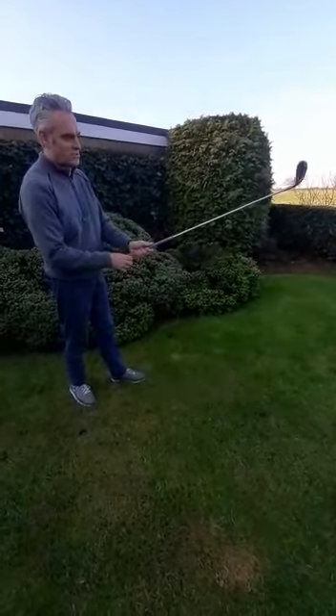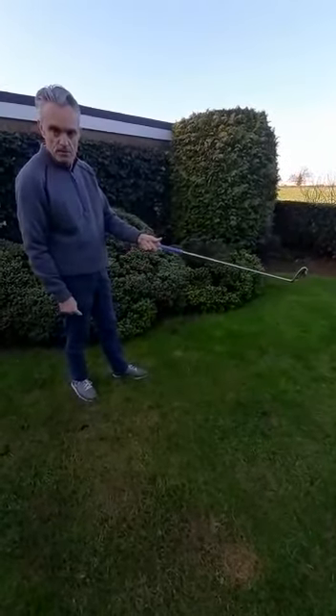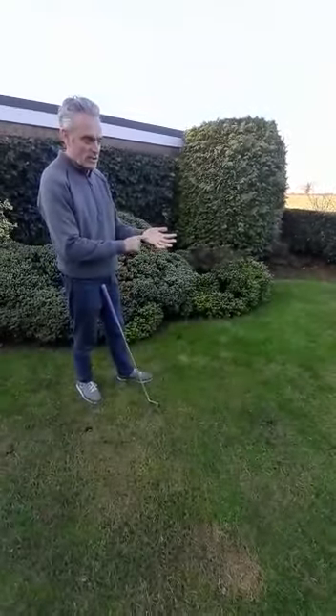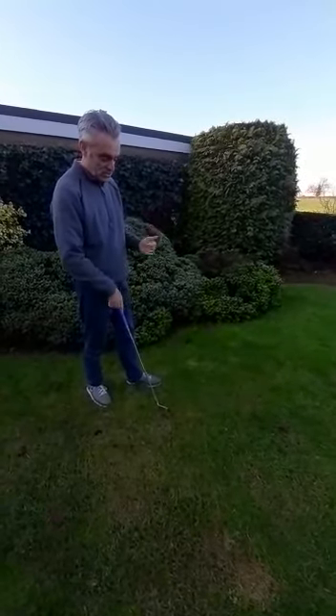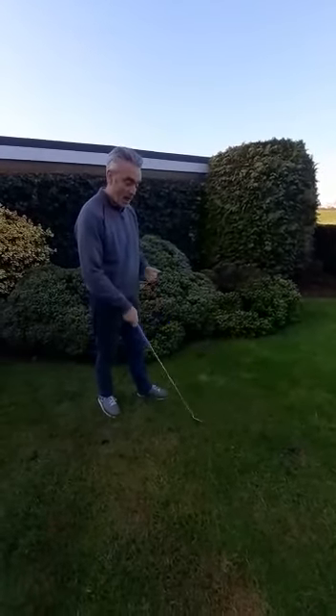What we do see at the academy is that a lot of people tend to have the club too much up in the palm of the hand, which means they get a lot of wear and tear on their glove. They also tend to get a hole in the actual glove itself, which loses them control of the golf club and also power.